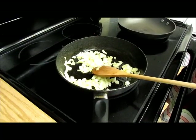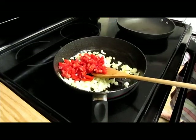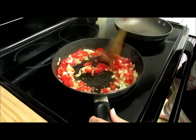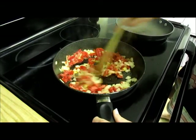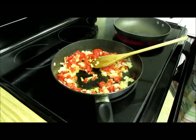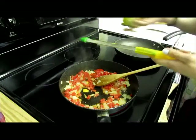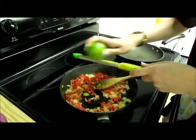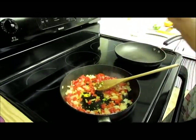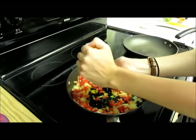Next you're going to add two chopped Roma tomatoes, about half a cup of tomatoes. Stir those in. You're going to add the zest from an orange and the zest from a lime. Then you're going to cut that orange and that lime in half. You're going to use half of each kind and get all that lovely juice in there.